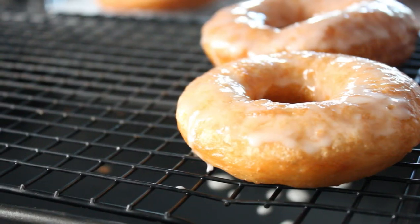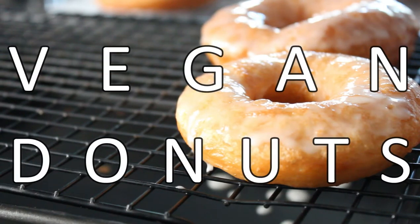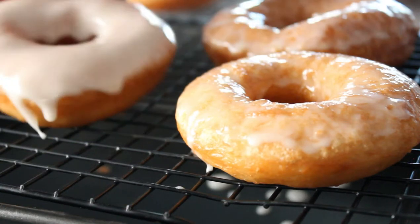Hello all! Here's a throwback recipe for vegan doughnuts from my very first bakery job at a doughnut shop. Let's work some yeasty magic.